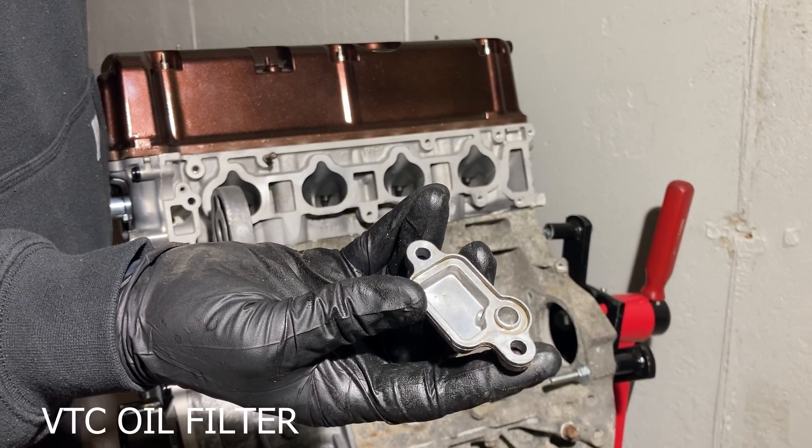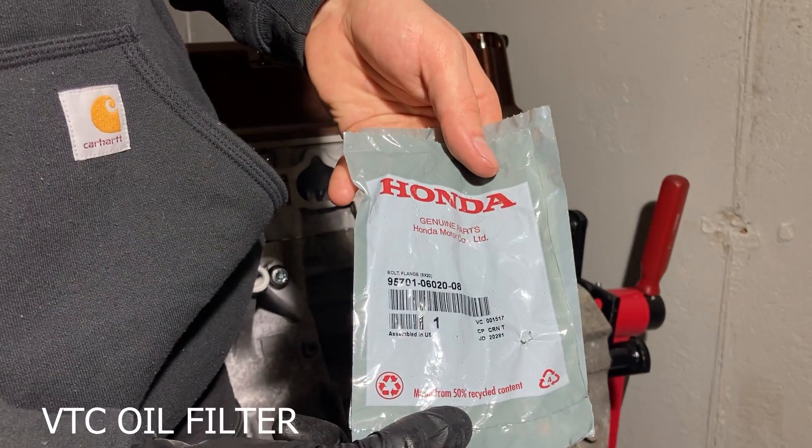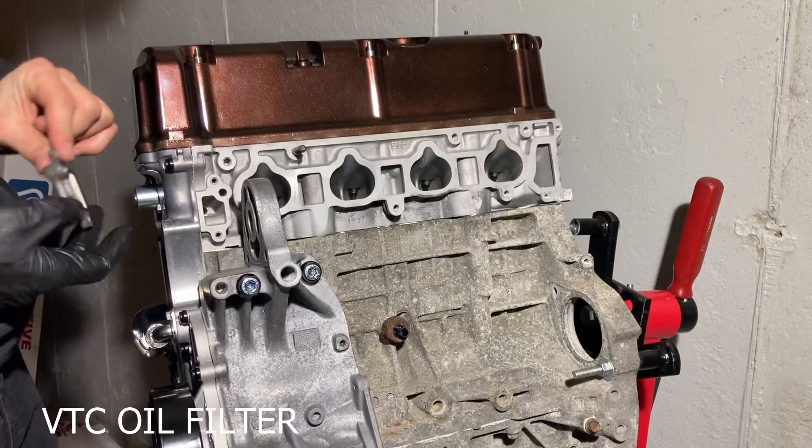There's one more filter on the other side of the cylinder head. Make sure to replace the mesh filter when installing. The filter is held on by two bolts torqued to 8.7 foot-pounds.